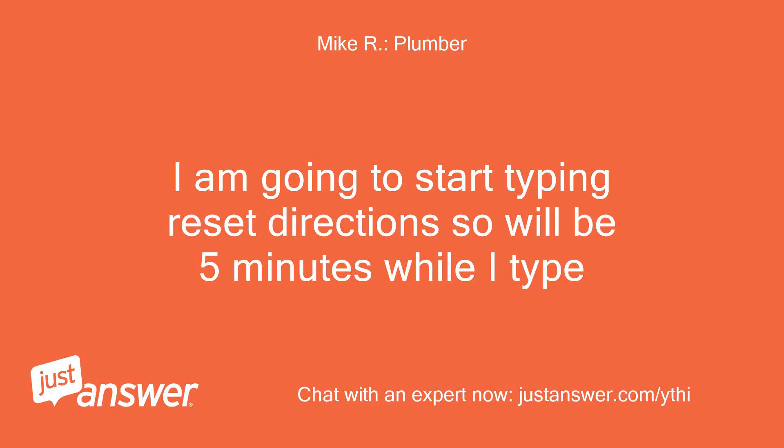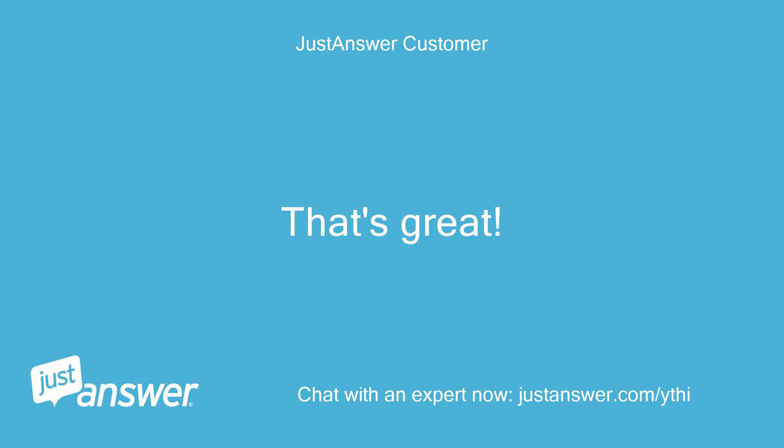I am going to start typing reset directions, so it will be 5 minutes while I type. That's great. Thanks.